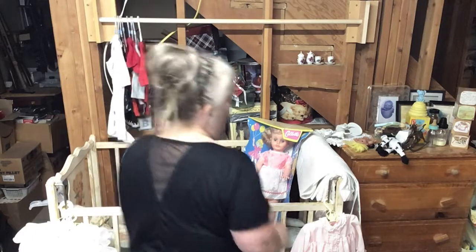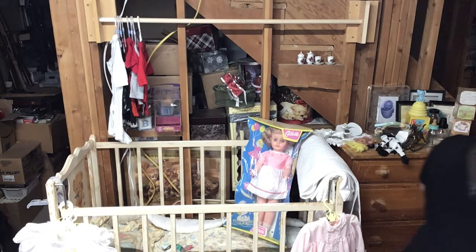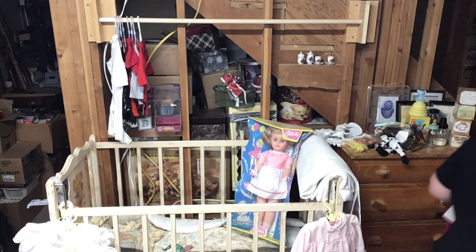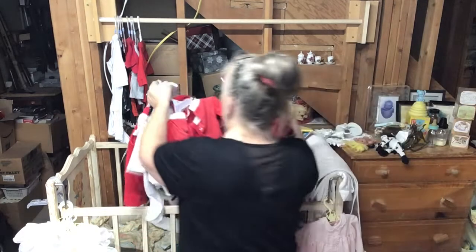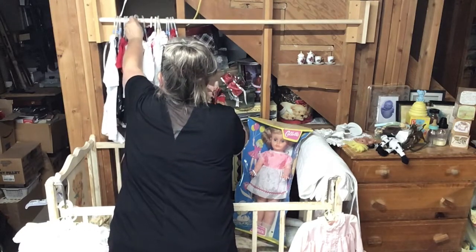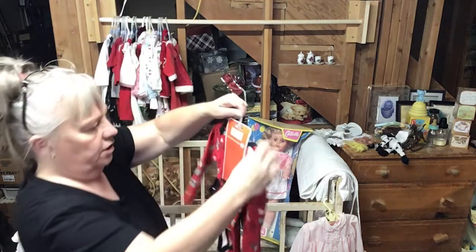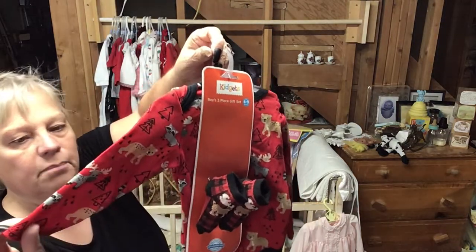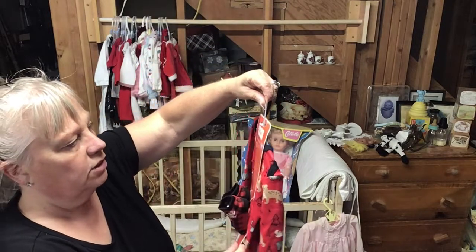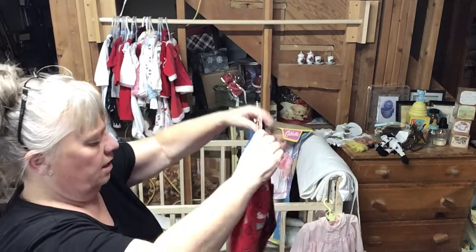For now we are going to hang them. I got a new one this year, so I may end up having to take the Christmas stuff and put it in its own little section. Remember I bought this last year, guys — it has the little woodsy people. This is for tan man, actually. It should fit him; it has the socks and the little bib and everything.